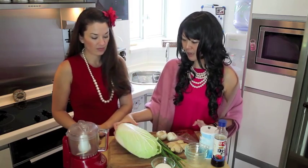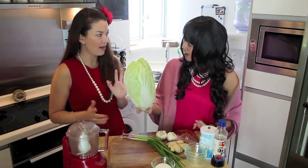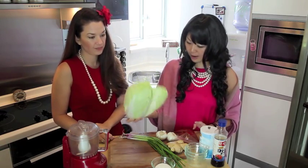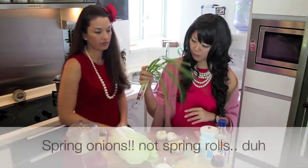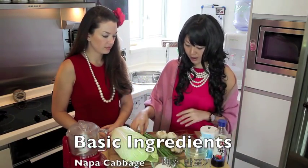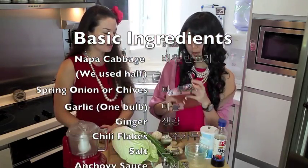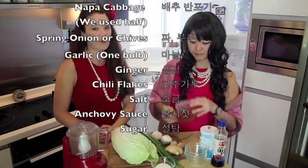So we're going to need a cabbage — Chinese cabbage, like Napa cabbage. And these are the basic ingredients: some spring onion — you can use chive as well — garlic, ginger, and of course chili, fresh chili flakes from Korea.